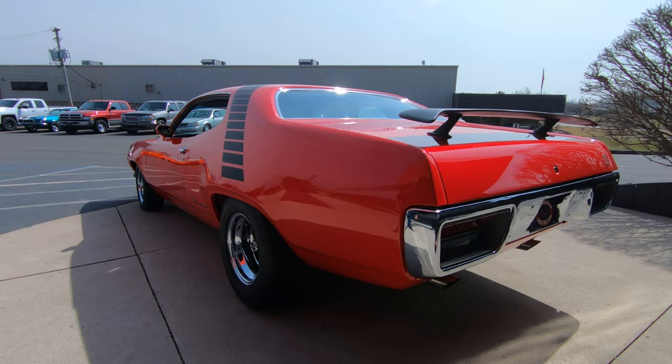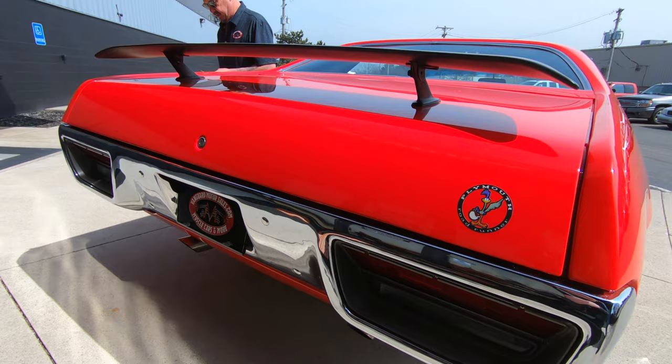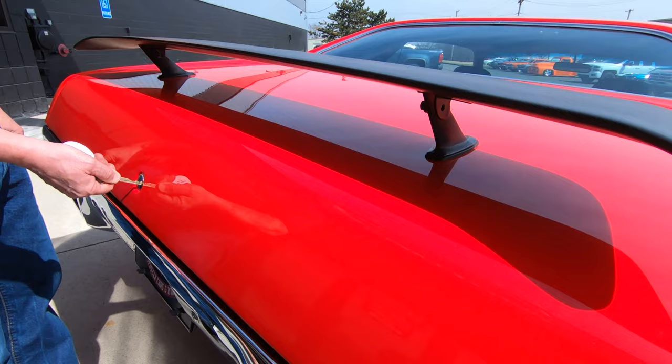Everything about this car is just absolutely cool as can be. Got some deep dish Keystone Classic wheels on there. Looking down the side of it, she is just straight as can be. You can see the chrome on the back bumper also looking sweet. Spoiler also on the back.